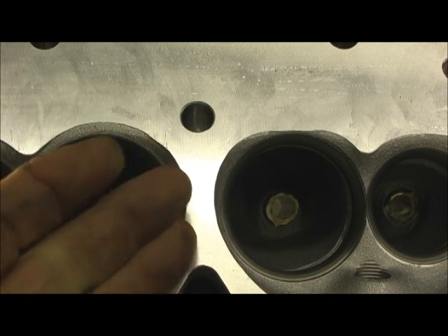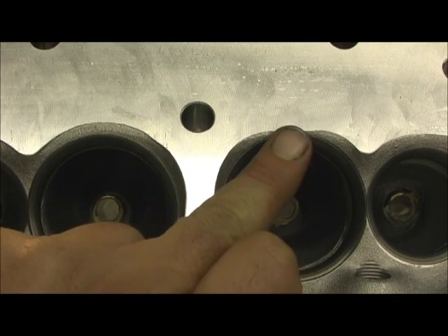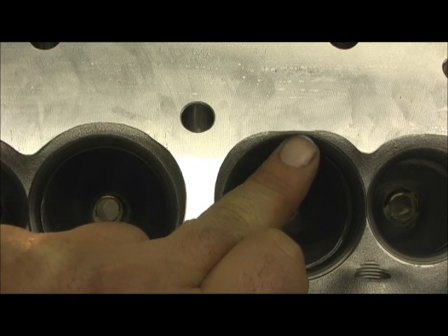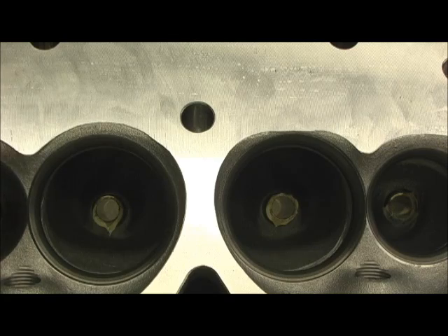You'll see things like this inside the ports — how they move. That's just right there in the seat, and here we got this chunk of aluminum open. That's a core shift thing.